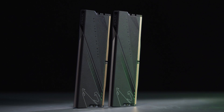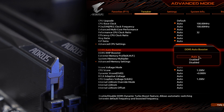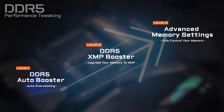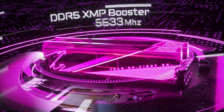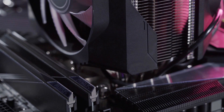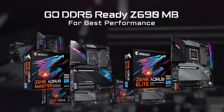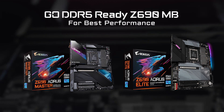Last but not least, the memory. Compared to the last gen, DDR5 comes with larger bandwidth. To help you get additional performance from DDR5 more easily, we've introduced a series of DDR5 overclocking functions on our Z690 motherboard lineup, including DDR5 Auto Booster, DDR5 XMP Booster, and Advanced Memory Setting, which could elevate your DDR5 performance to a whole new level. If you want the best performance out of your newly built PC, go for a DDR5 Ready motherboard such as the Z690 Aorus Master or Elite, and embrace premium gameplay and efficient content creation.